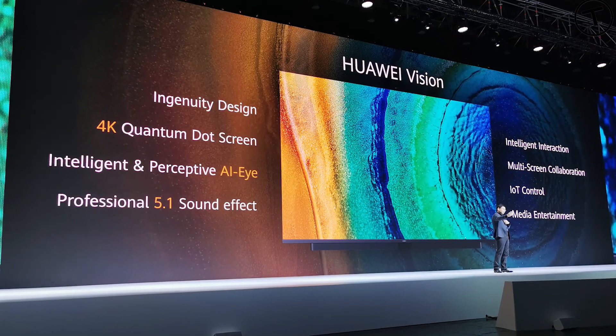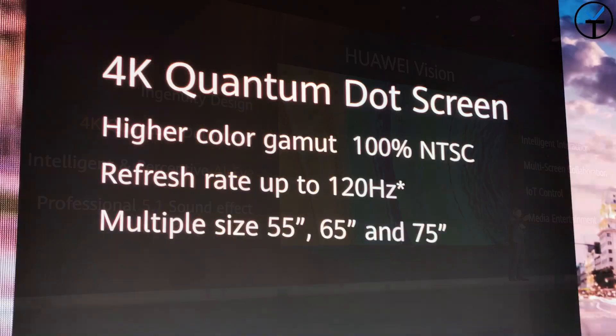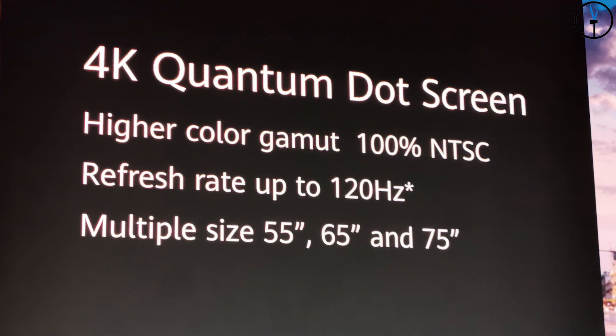Very similar to the Honor Vision display, but definitely taking it up a notch, as this display starts at 55-inch and gets even bigger depending on the model. What we saw today was essentially the latest and greatest tech that Huawei has to offer when it came to the phones, the watch, and their brand new TV.